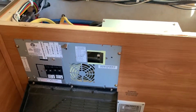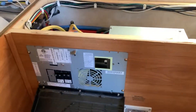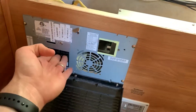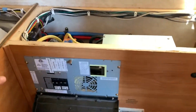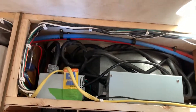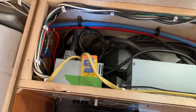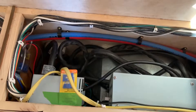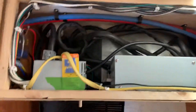I got a whole new unit, which is right here. I wanted to reuse this panel because it has the AC breakers here and I didn't want to get new ones of those. So here's the new converter — it's a Power Max, something like 45 amp. You can get it on eBay or Amazon for about a hundred bucks.